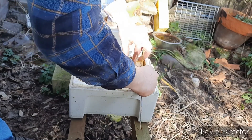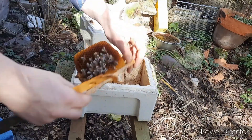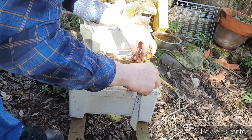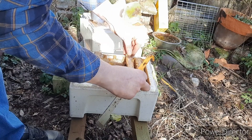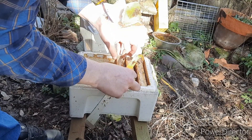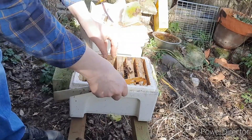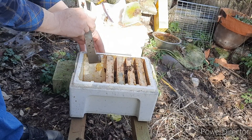There's an empty little frame. I'm moving them up front now — they really propolised it. There's an empty frame for the food, with the food gap for two frames left.